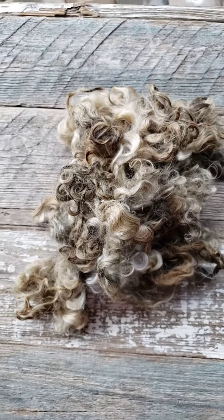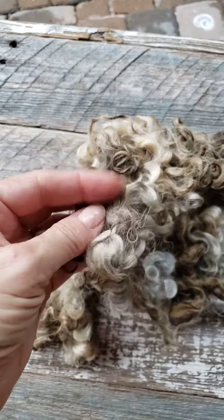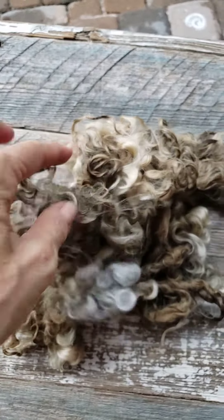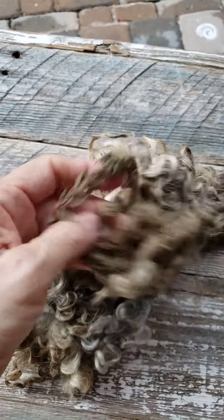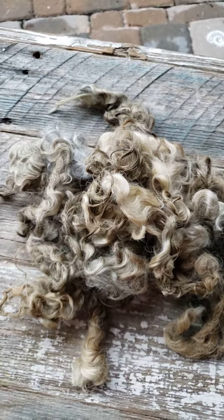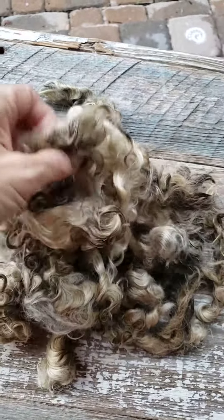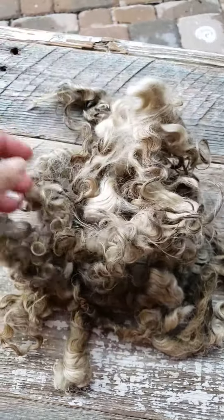I wanted to show you this really dirty Lincoln that I have and how crusty the tips are. The entire fleece was like this — it's not just these little sections, but the whole fleece was absolutely filthy. So I would call this a challenging scour. This would be very difficult for someone that's new.